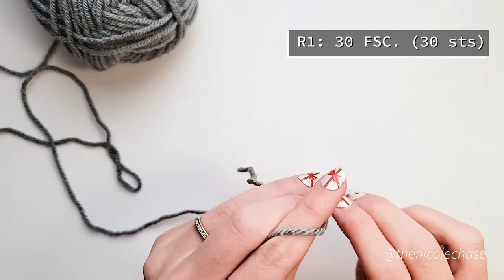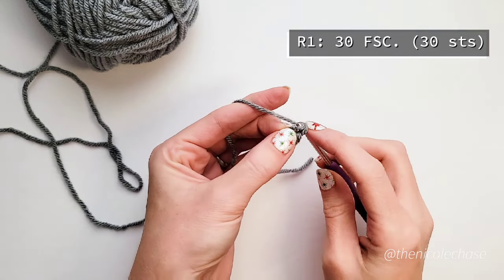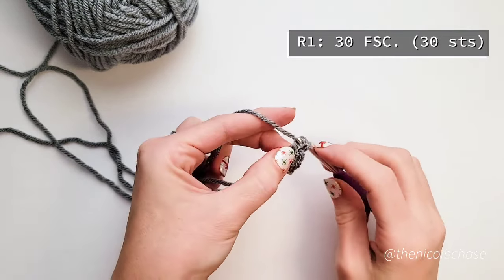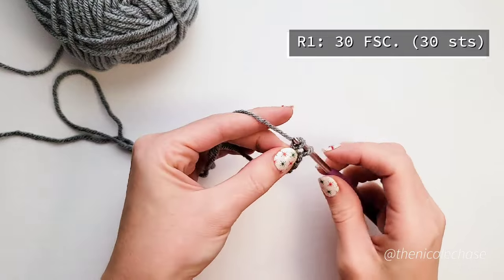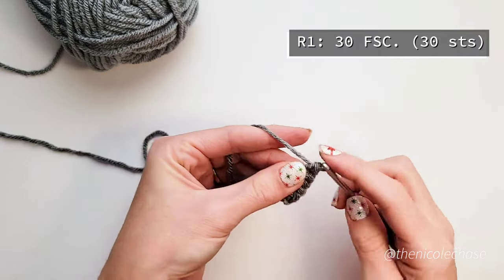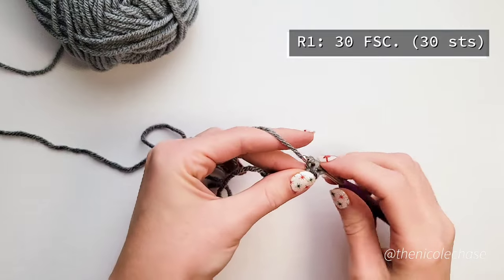Insert your hook into the chain stitch and draw up a loop. You'll then yarn over and pull through that first loop creating another chain. Yarn over and pull through the 2 loops on your hook creating another single crochet stitch. Each chain and single crochet combination is a foundation single crochet stitch. A foundation single crochet basically eliminates the need to have a starting chain and then working your single crochet stitches across that chain, making the base row a bit more stretchy and easier to work with.